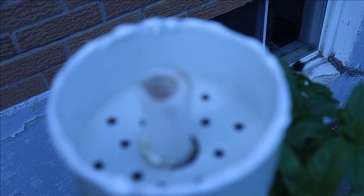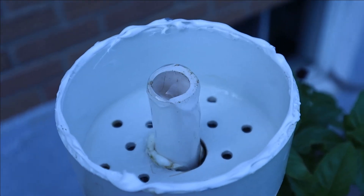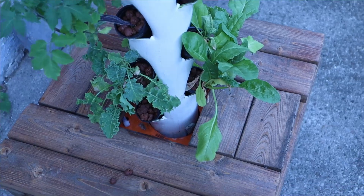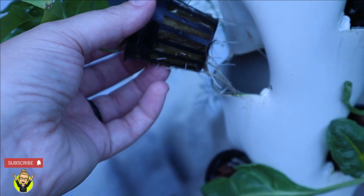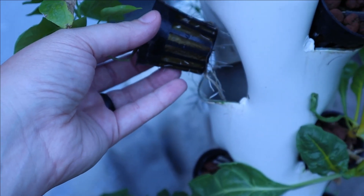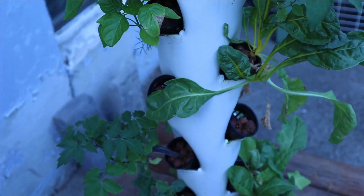We're looking pretty clean inside — we did wipe it out and it's not too bad. Checking out some of the roots: this one looks pretty good. Roots are supposed to be white, and I think we're fine.